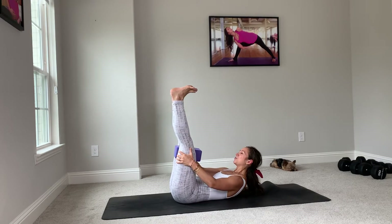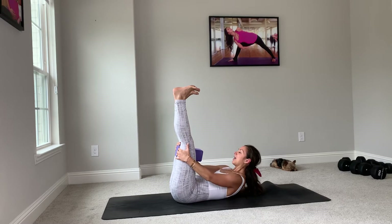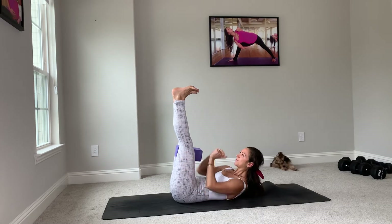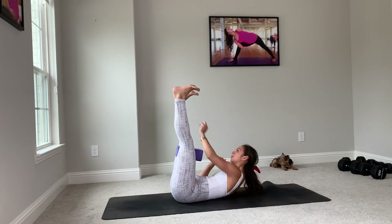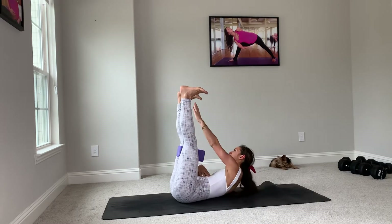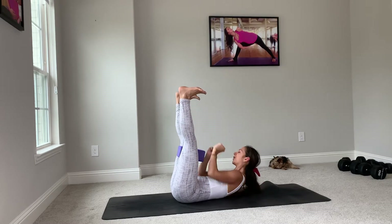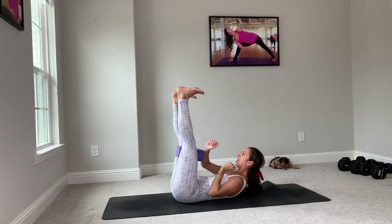You're squeezing and tightening and lengthening. Take a big breath in, and we'll move from left to right for ten. Nine, squeezing, activating the whole time. Six, five, four, three, two, and one.